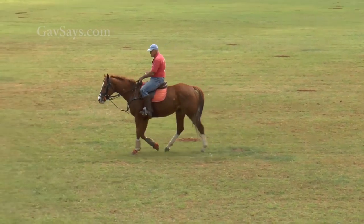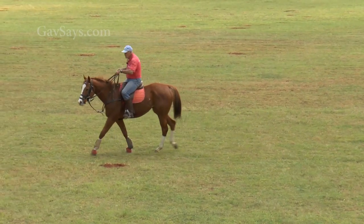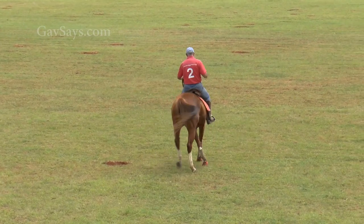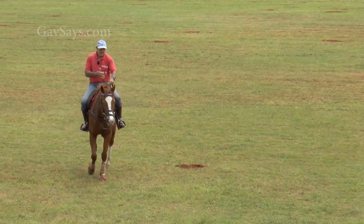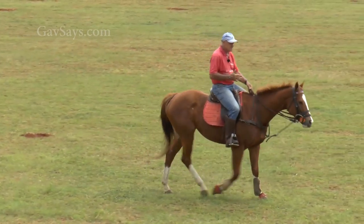Now you can see that she's incredibly leg sensitive. If I'm turning with my legs I'm hardly touching with the reins, and she was slightly poorer to the right hand side.